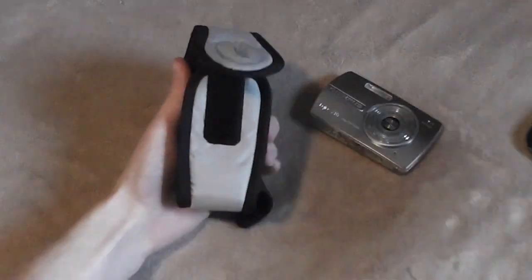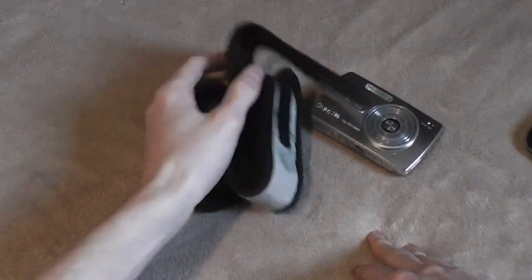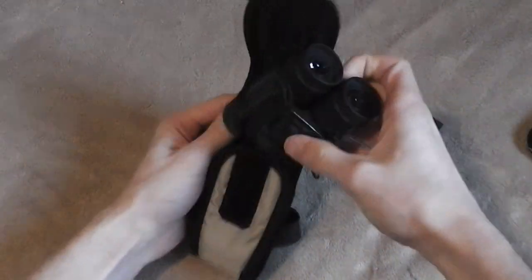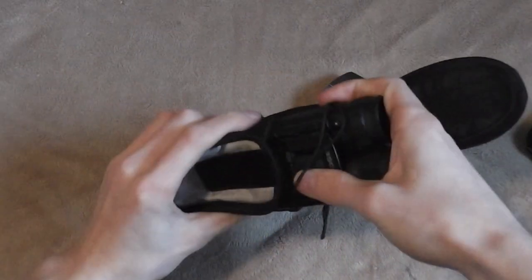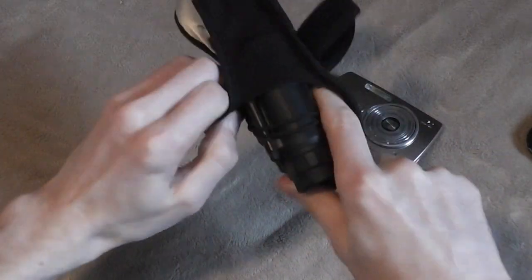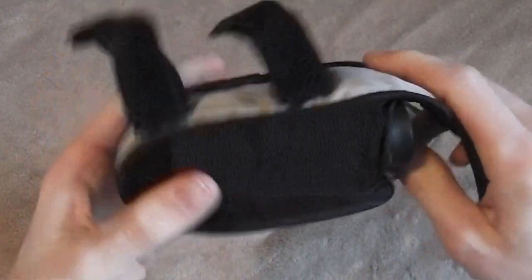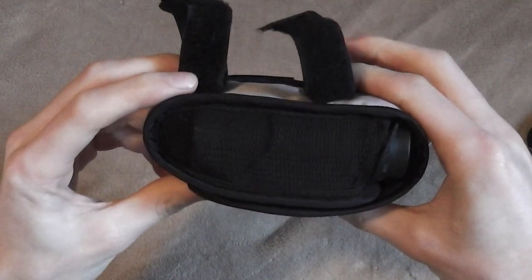You could also throw things like walkie-talkies or handheld GPSs in there — those would fit just fine. You could also throw in a pair of small compact binoculars. They'll fit in there just fine, though they are a little bit large. The sides of this are an elastic material, so this pouch will really stretch out and accommodate pretty much whatever you want to jam in there.